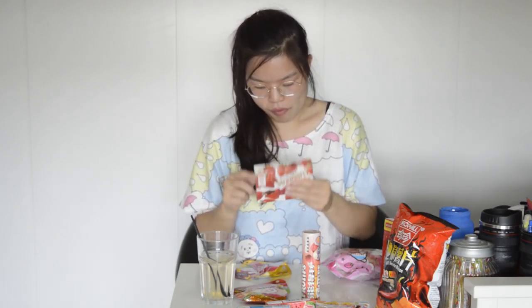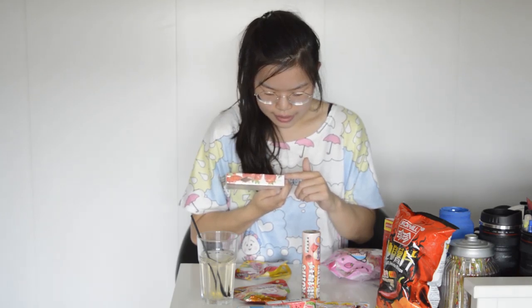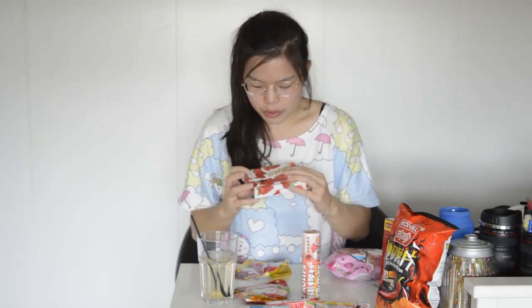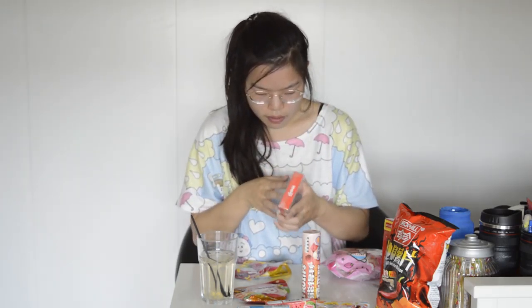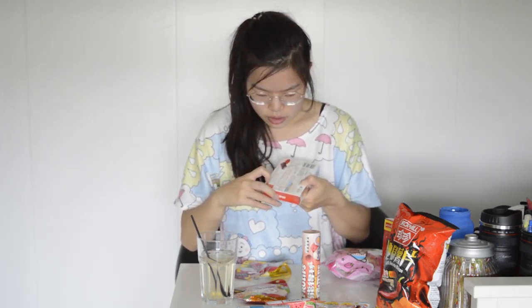Meiji chocolate. Bought it in Hong Kong but it's from Tokyo - Tokyo 2020, Olympics. But it's 2019, so I don't know why I put 2020 on it. Got it open. It smells like chocolate and strawberries - it really smells like it.